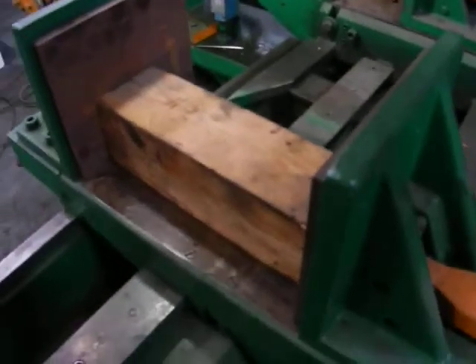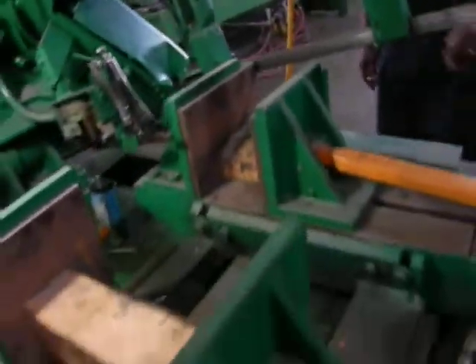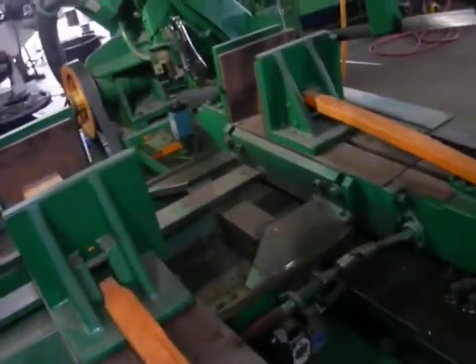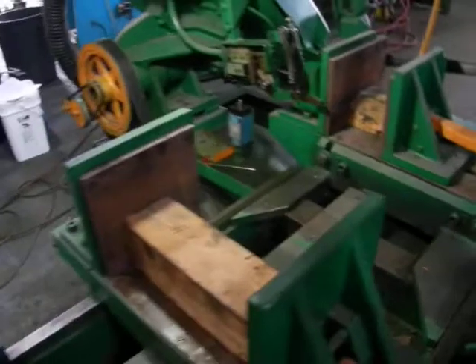And it will feed the material, clamp there in the front, and start the stroke again, showing the vise is tight in the front. Now I'll go around to the front and show you all the...